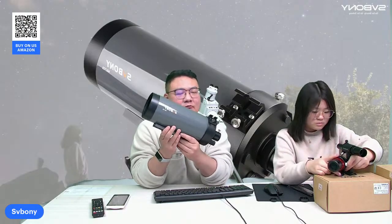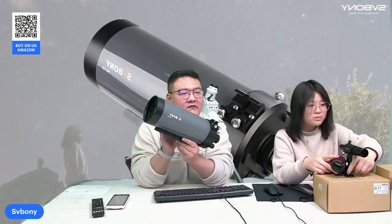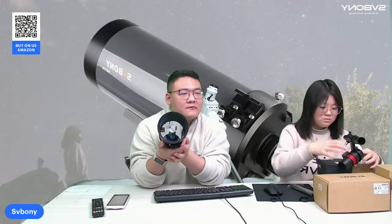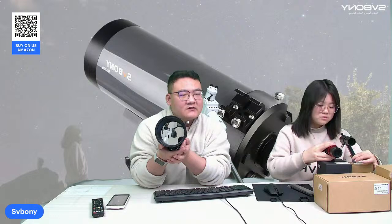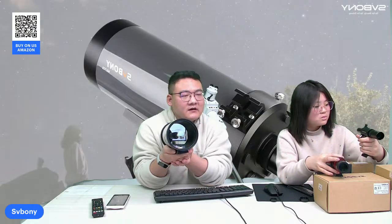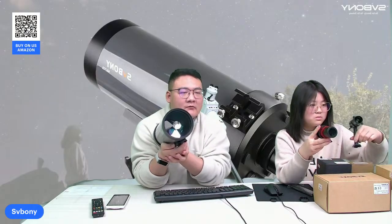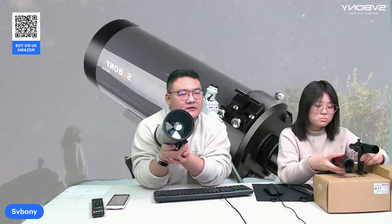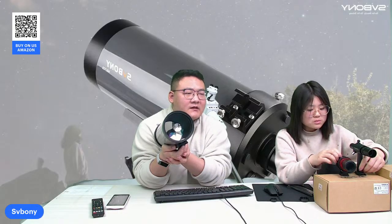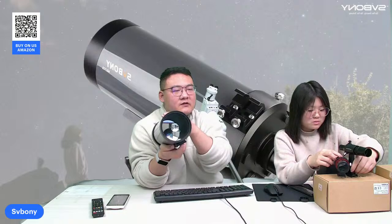Secondly, this MP105 is a Maksutov-Cassegrain telescope. It uses a convex meniscus lens, and instead of the traditional corrector plate found in traditional Schmidt telescopes. This results in a small, compact body that can reduce aberration and boost contrast. Plus, it will need less regular collimation.